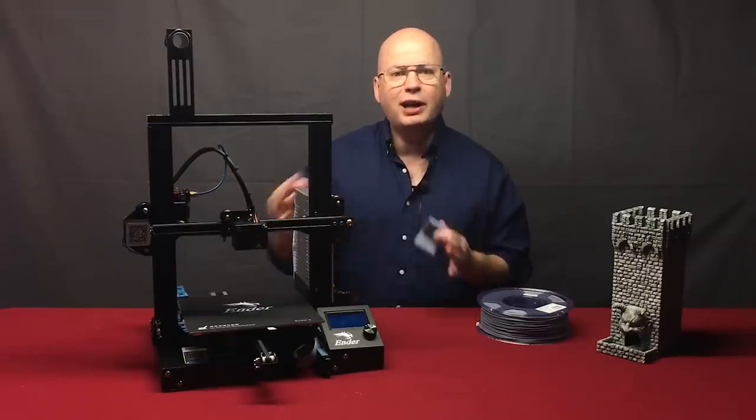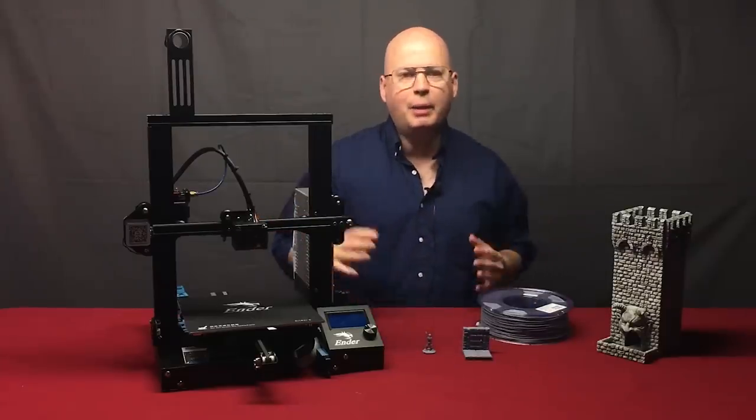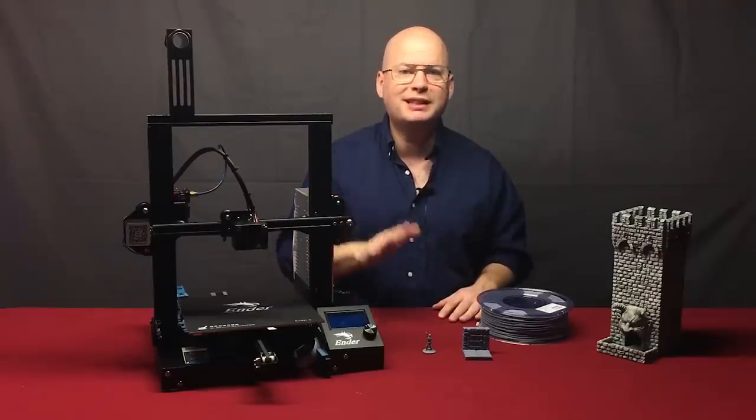So we're going to go through the entire build process. I've already built another one for my studio. I'm going to show you all the tips and tricks for getting it aligned perfectly so that you can start printing right away. Let's get started.